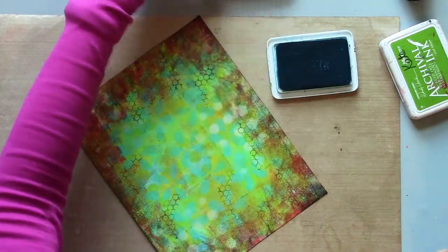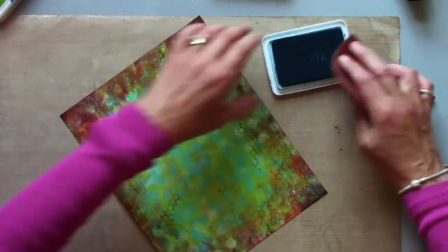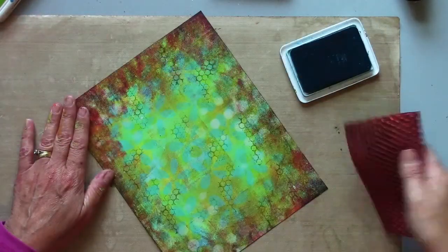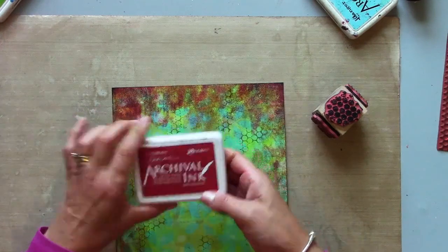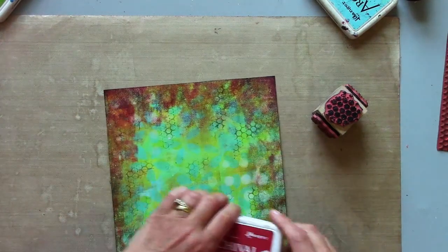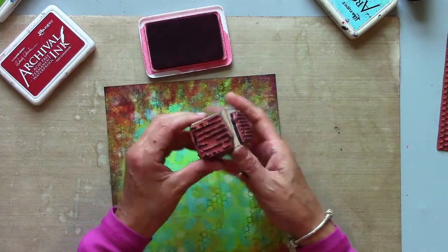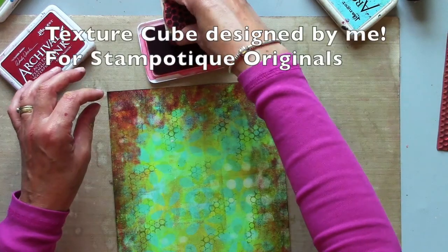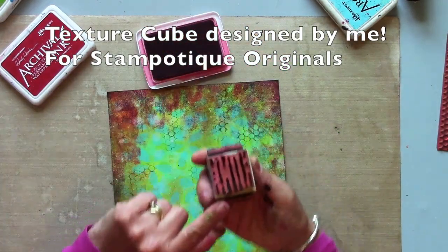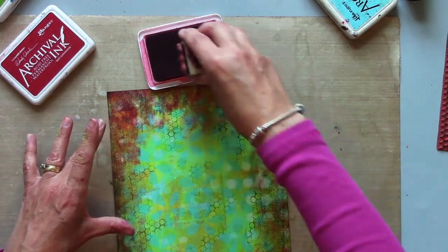I'm now using aquamarine — the last one was leaf green. Now I've picked out red geranium because I've got quite a bit of red in the border section. This is a stamp designed by me, the Stamperty texture cube, and I'm using one of those colors just to bring in a bit more around the edge.